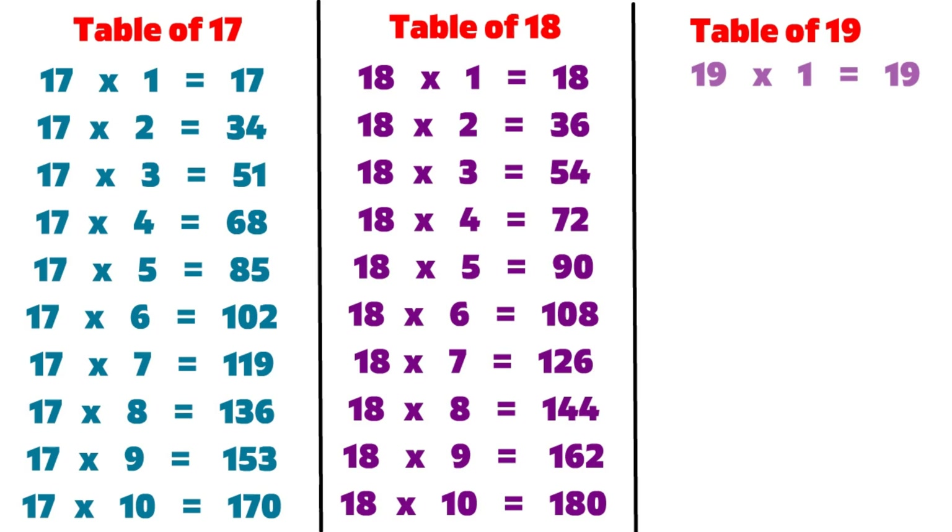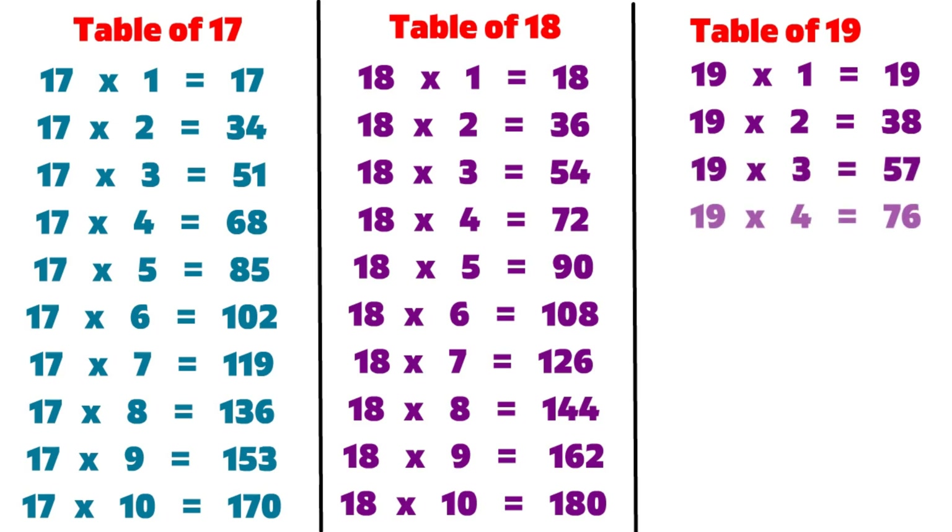19 1s are 19, 19 2s are 38, 19 3s are 57, 19 4s are 76, 19 5s are 95.